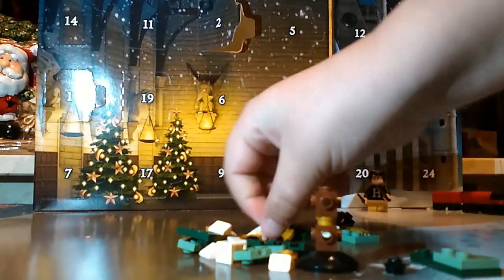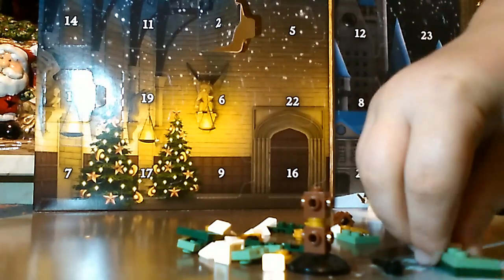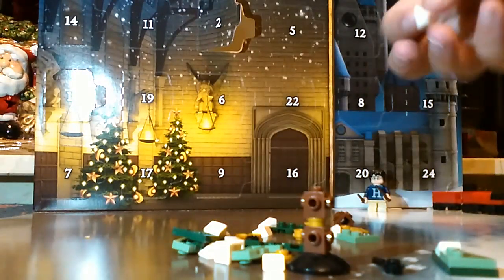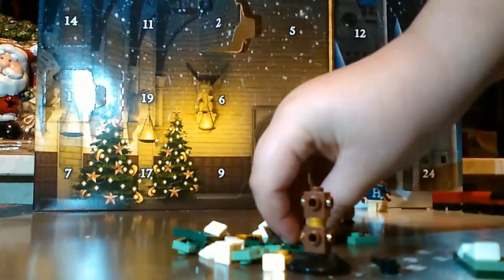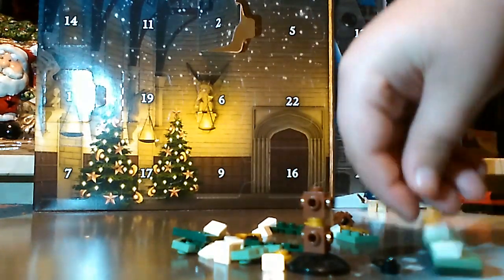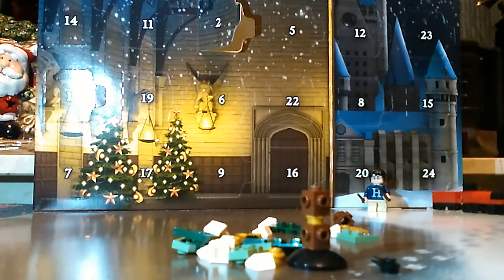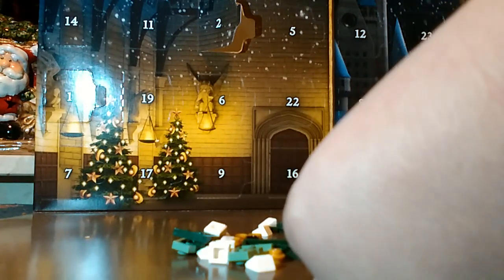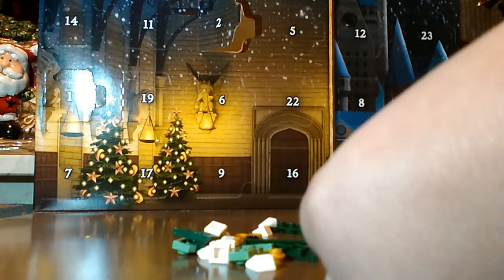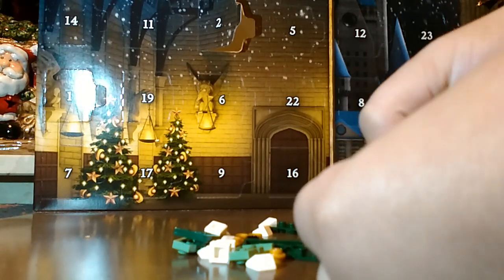I just hurt my finger. Let's create these plates. This is what they're going to be looking like, with some snow on them, and then they've got a gold part there. Then they should connect, if I'm correct in thinking this.